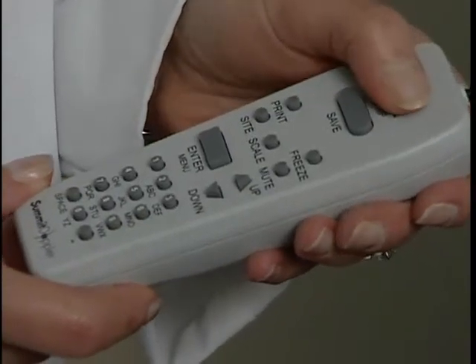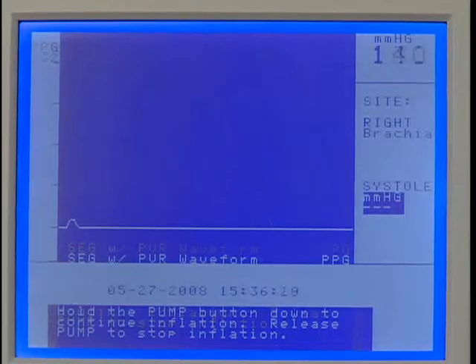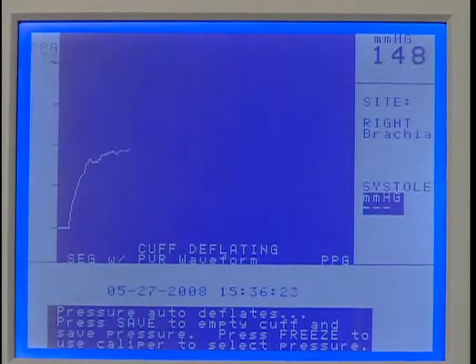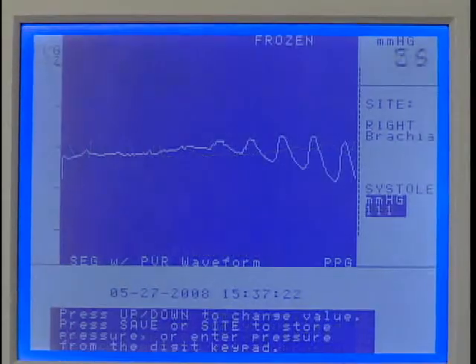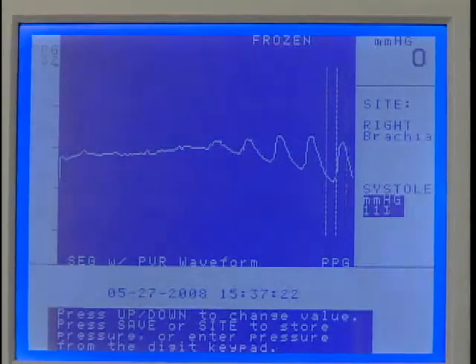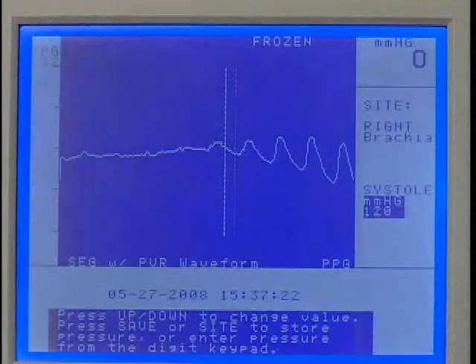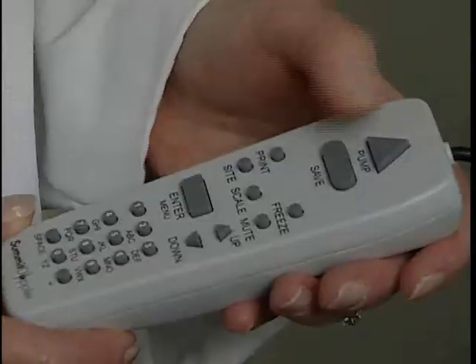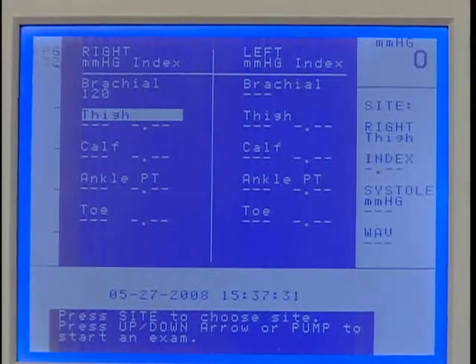Once the waveform is stable, press Pump to inflate the cuff until the PPG pulsations disappear. Release Pump and the cuff will begin to deflate. Press Freeze after several pulses have reappeared. Press the up or down key to move the caliper tool to the beginning of the first upward slope at the start of the pulsation as shown. This is the systolic pressure. Press Save to record it and the marker will move to the next protocol location.